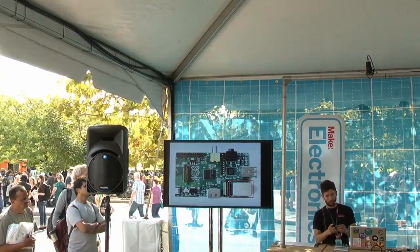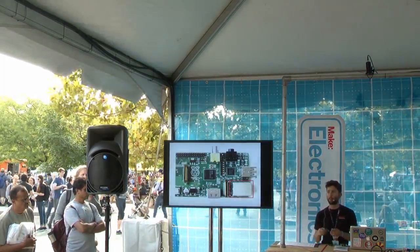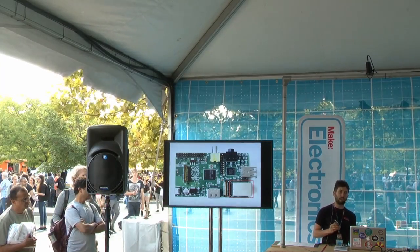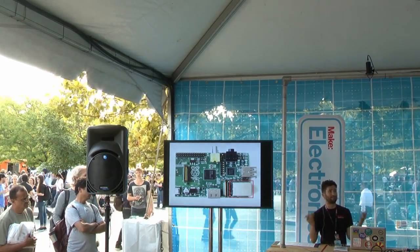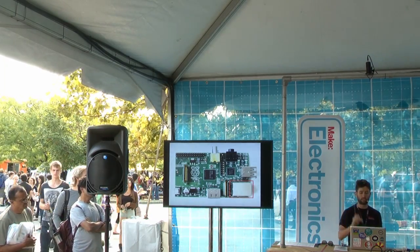There's the ethernet port for connecting it to the network. If you don't have a wired network, you can use the USB port and put in a USB Wi-Fi dongle. They're about $10, and you can get the Raspberry Pi onto Wi-Fi for just $10 extra.